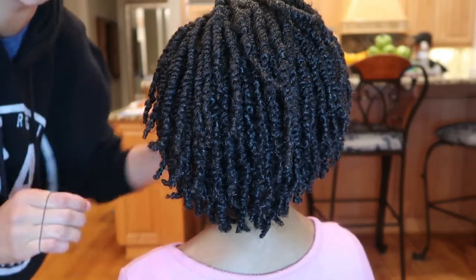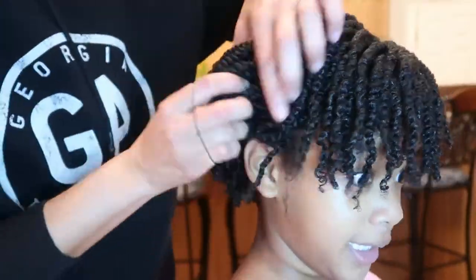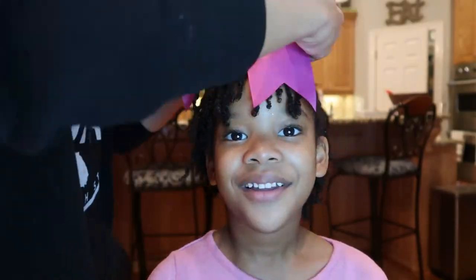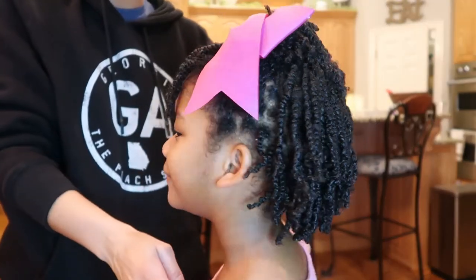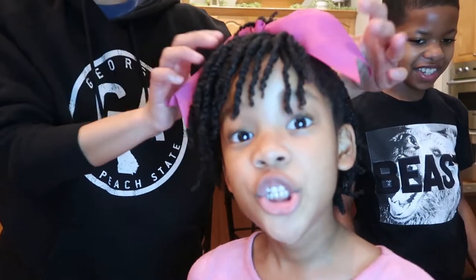I love this hairstyle. This was probably day five, or actually two days later. She wanted a bow — she kept saying, 'Mommy, I want to wear a big bow!' So we did half up, half down in the back and let her have some bangs. She loved it. She loves a big bow!